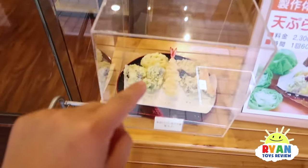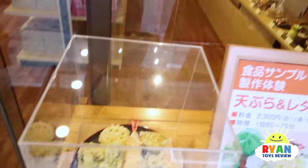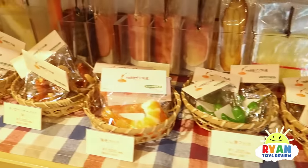We're at a sample class! Today we're gonna learn how to make this right here - Tampura. You guys ever tried that before? The store just opened. Look at the food - I can't believe all these are not real!